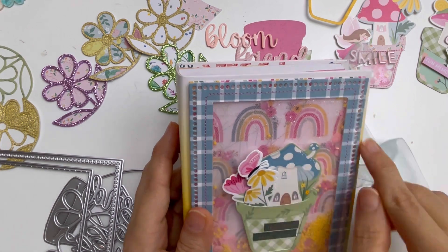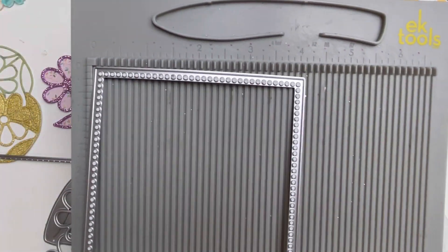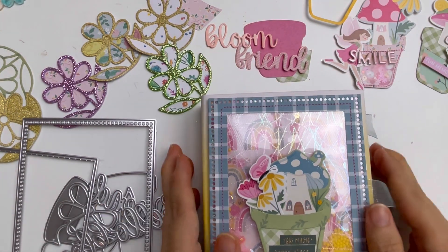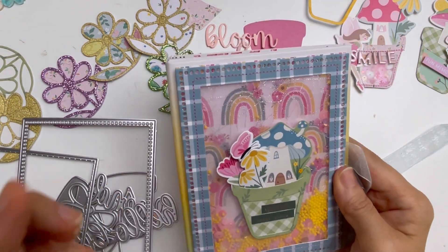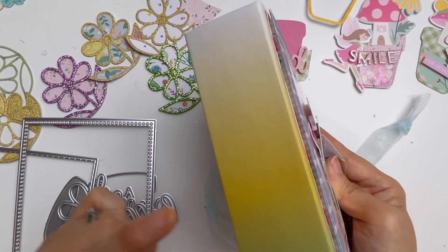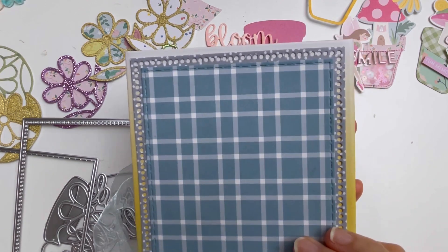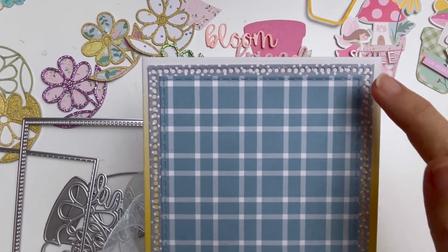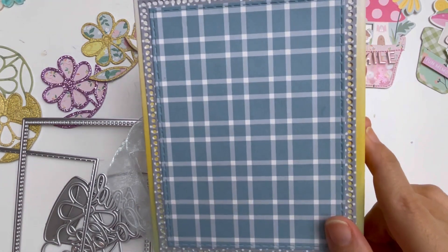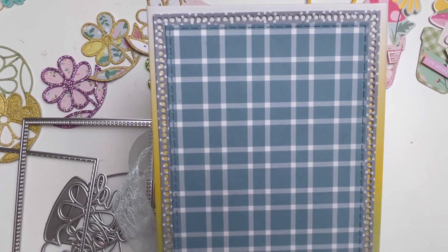I shared with you the measurement of the largest die that comes in the set - that was four by five and a quarter. I just went with that size and made it slightly bigger to make my mini album cover. For the spine I just left it blank because I love the ombre effect of the pattern paper I chose. For the back I have cut out two pieces from the set - the largest one and then the stitched rectangle - and layered it on top. So if you are a card maker and you bought this set, you can easily layer beautiful colors together like this to create a lovely background.